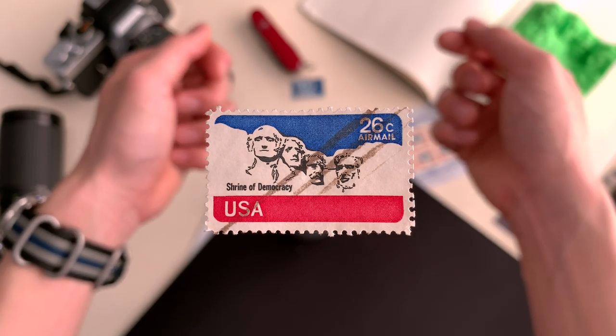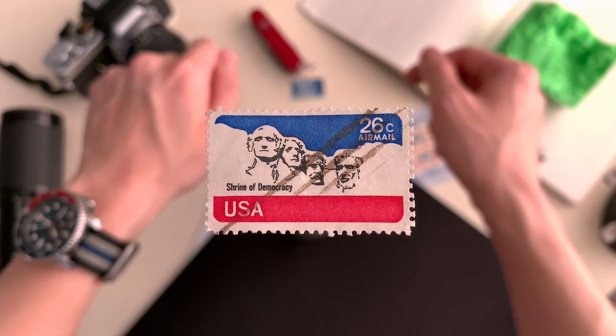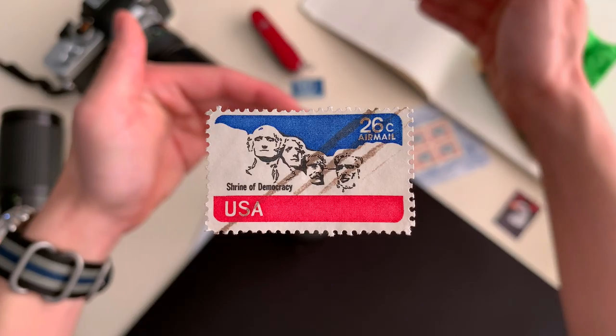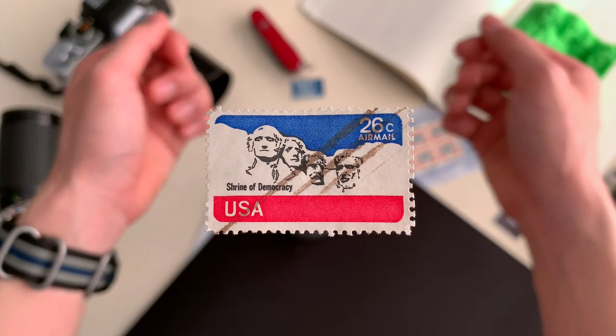Mount Rushmore was designed in 1925 and began construction on October 4th, 1927. It lies in the Black Hills of South Dakota and was chosen due to its solid granite rock face. To put it in perspective, the mountain itself is about 5,700 feet tall and would be constructed using a variety of tools, including dynamite.